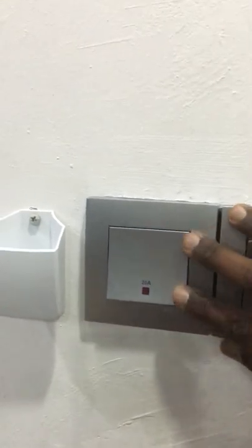Turn on the air-con switch to test the air-con. As you can see, the air-con and the switch are working perfectly fine.